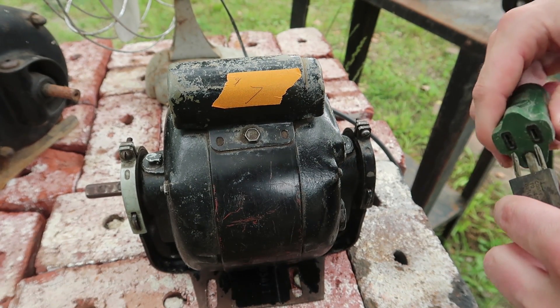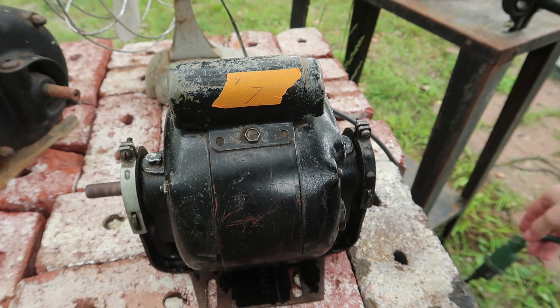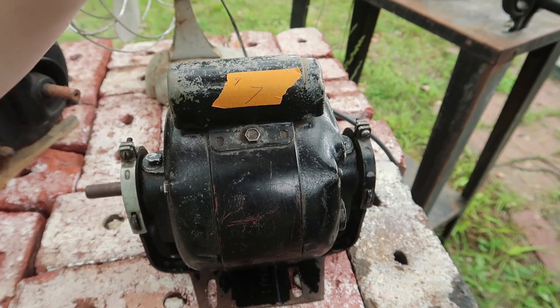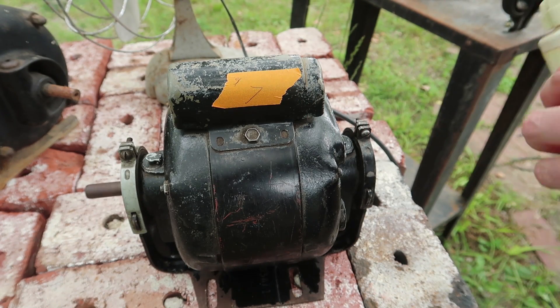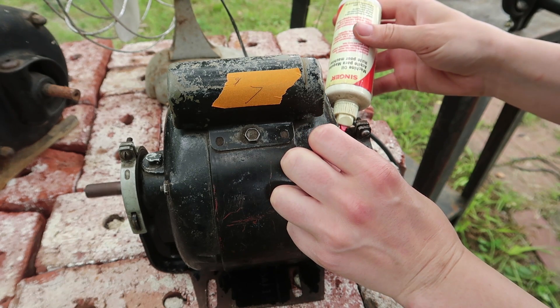I picked this up for $7, and I'm really happy with it. There are two places you can add oil. I would think that some sewing machine oil would do just the trick. So I'm going to put two drops in there and we'll see if it helps at all.